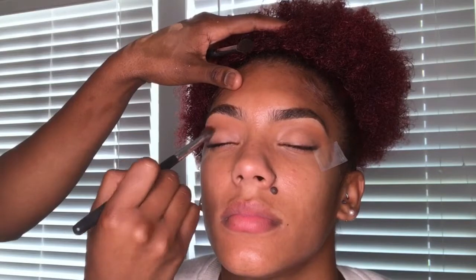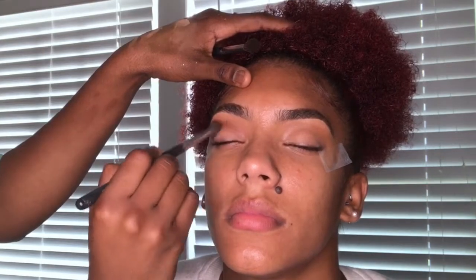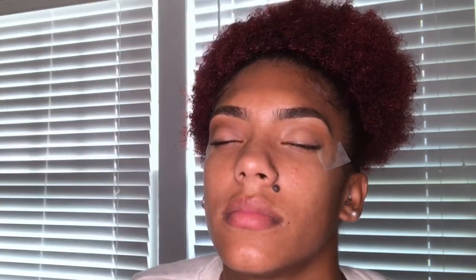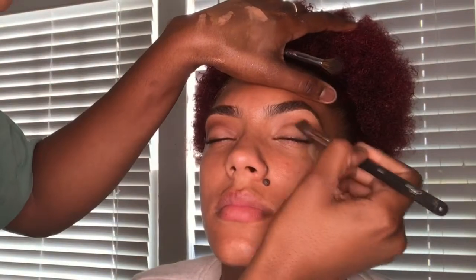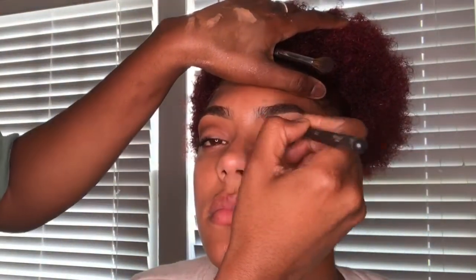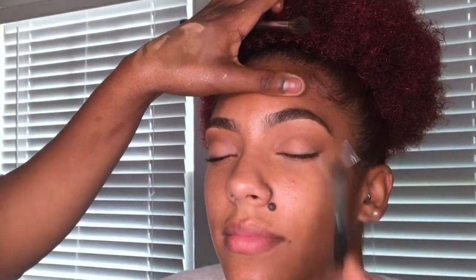It's very important that you get that gradient because we are using black — we don't want it to look harsh or like they have a black eye. Next, as you can see, we're creating a little more depth before the black by using a brown that's also in the same palette, defining her crease even more. Make sure you take your time to blend all of these out.